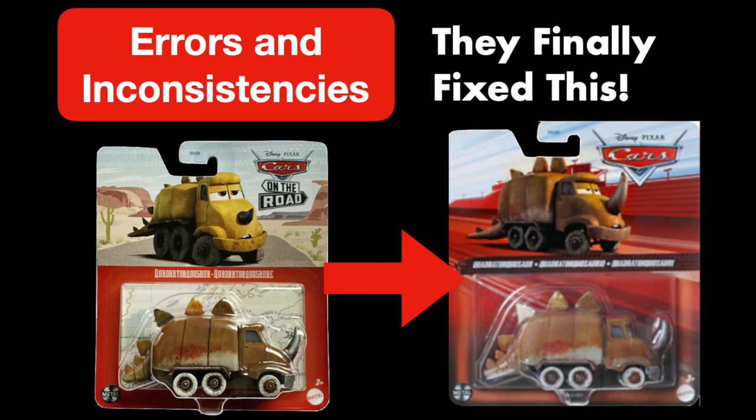And there you have it — ten more Weird Disney Cars Diecast Errors and Inconsistencies. Thank you all so much for watching. I originally wasn't planning on bringing this series back and was going to lay it to rest, but I got so many requests asking for it to return. So I've decided to fully reintroduce the series and I'm hoping to continue with the schedule I used to have, releasing one a month. Stay tuned. Thank you all so much for watching, and we'll see you guys next time.